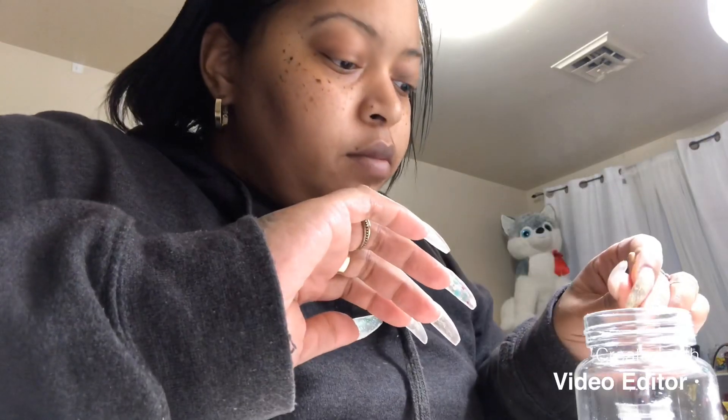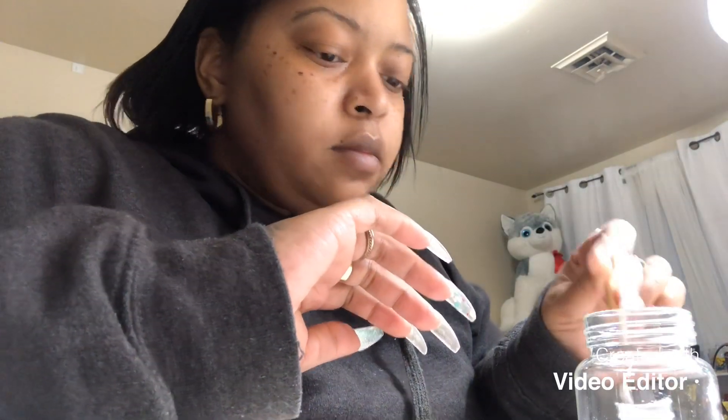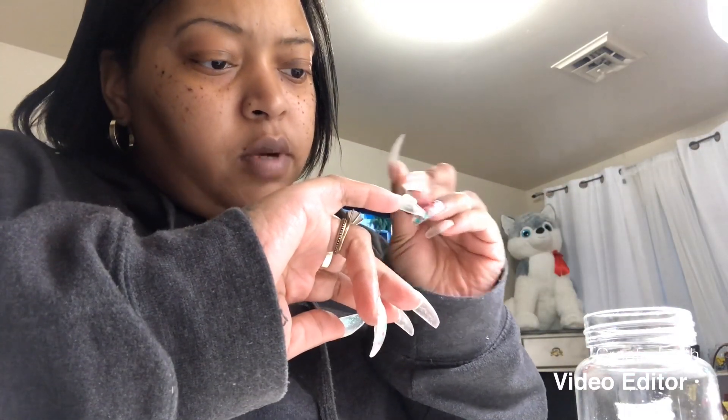I need to fix my pinky — she's looking a little lopsided.